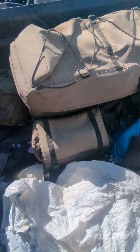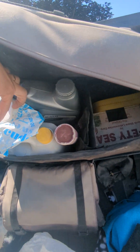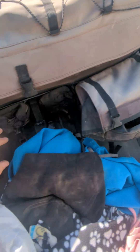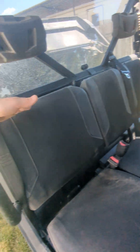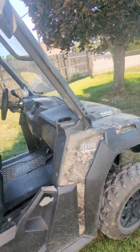If y'all ever want more storage space, this is just a four-wheeler cargo pack for the back. I've got coolant, oil, a plug kit, some more oil, and one of these is full of tie-down straps. This is the way to go for extra storage. I actually don't have anything in this compartment back here, but I could.